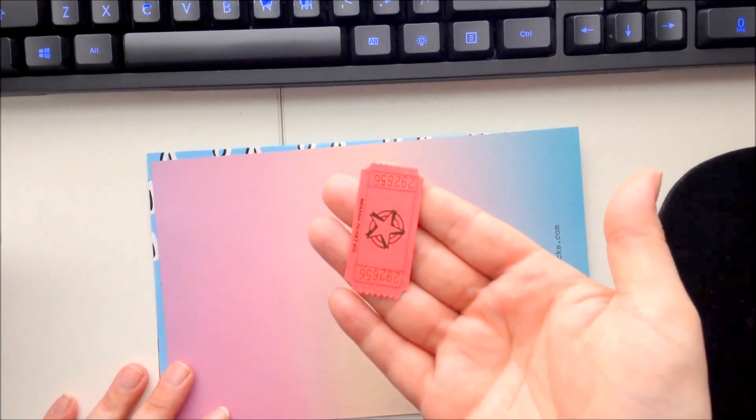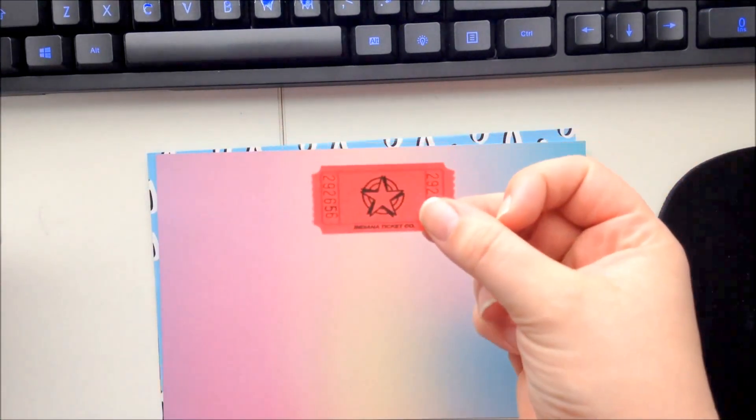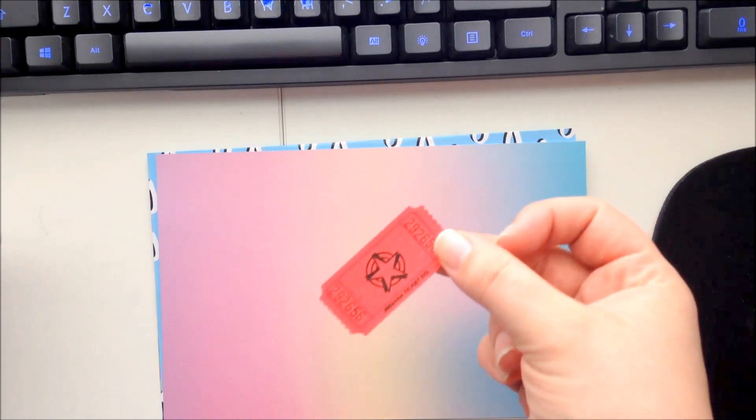Each month they do a giveaway and they send a ticket with a number. In the newsletter there will be a winning number from the previous month, so I've got my ticket here and I can check it out to see if I won, and I hold on to this ticket for next month to see if I win then. Every Pip Sticks subscription comes with one of those.